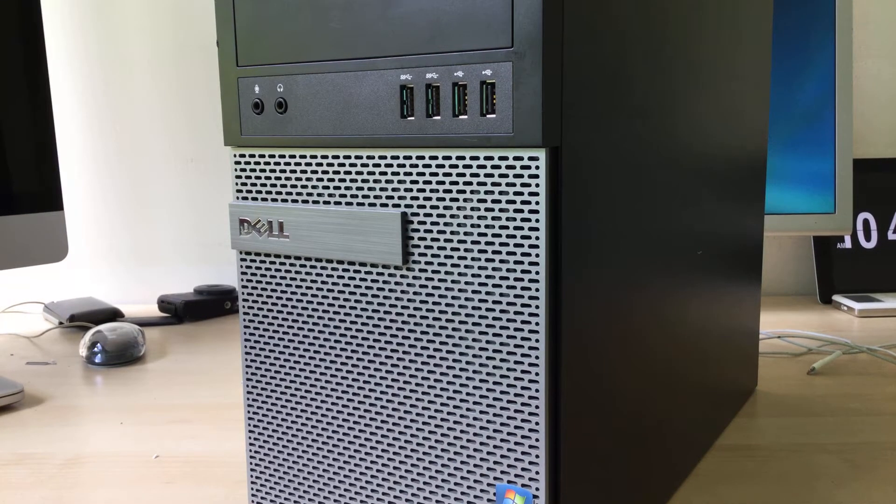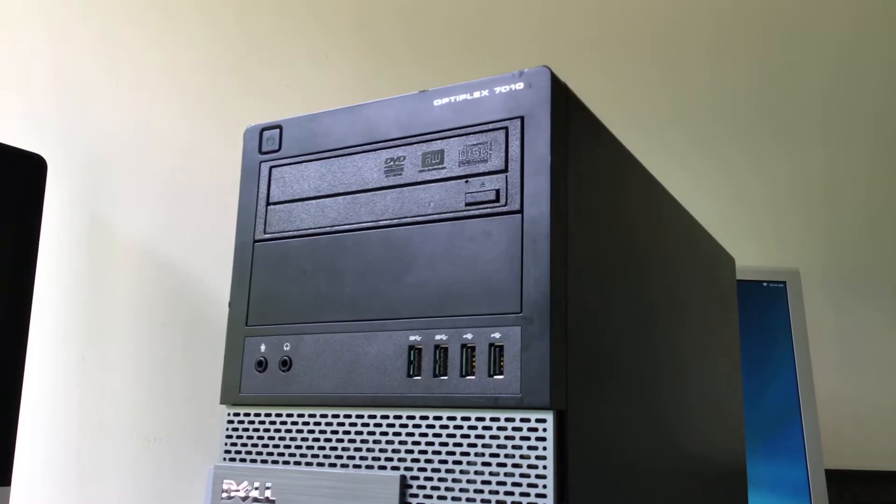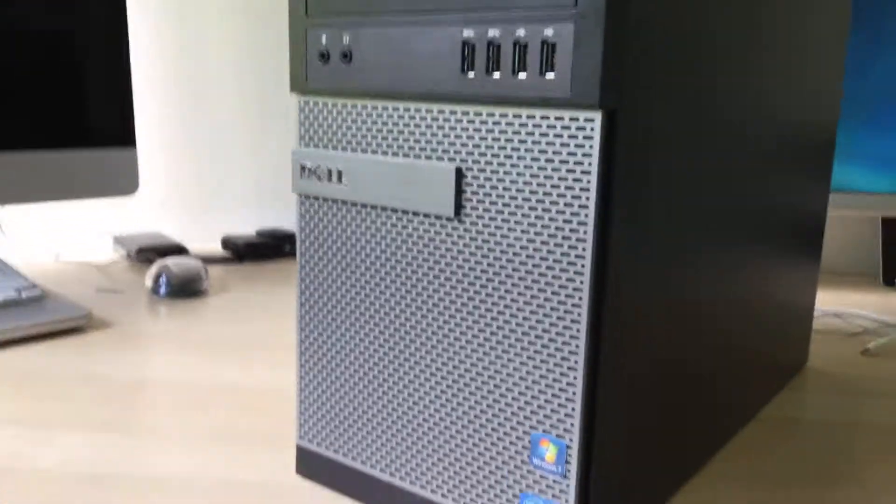Hey guys, welcome back to another video. Today I'm going to show you how to upgrade or replace the CPU in one of these Dell OptiPlex 7010s. Let's just get straight into it.